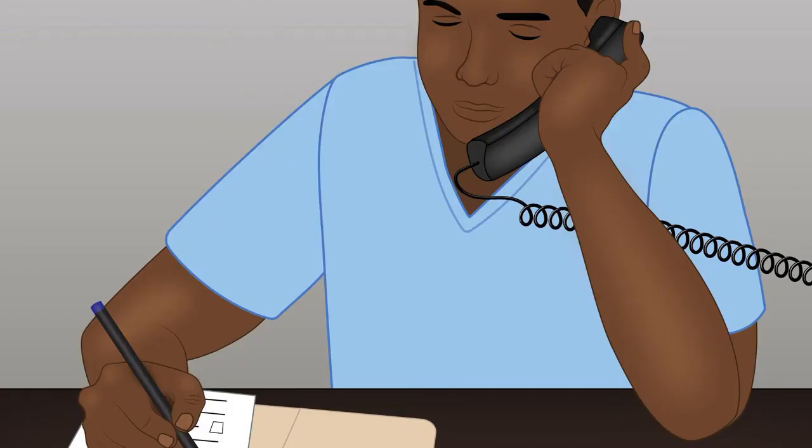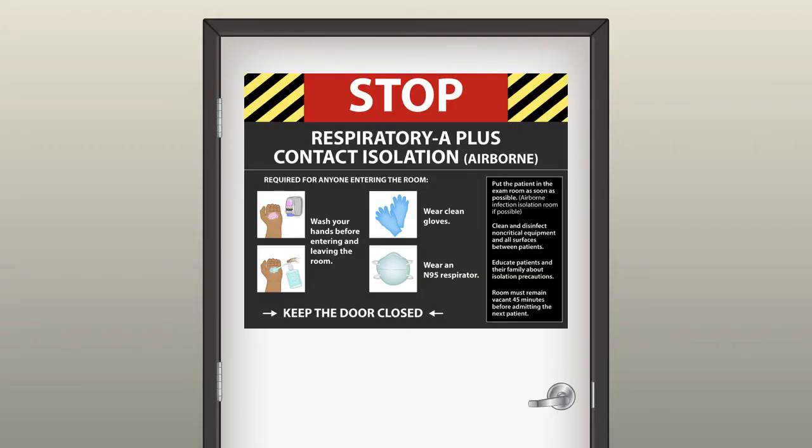Let us look at another case. Right now we are in the midst of the COVID-19 pandemic — this is May 2020. The nurse from the floor calls in and says the next patient has GI bleeding and is COVID positive. As soon as the endoscopy nurse completes the call, the nurse should inform the team about the COVID status. COVID positive means take precautions for both droplet, airborne, as well as contact, and put up the signage for respiratory plus contact isolation.